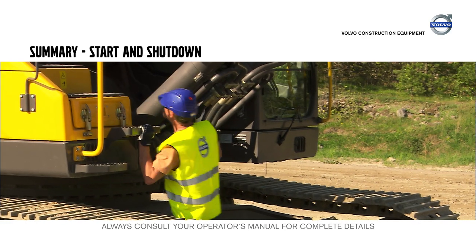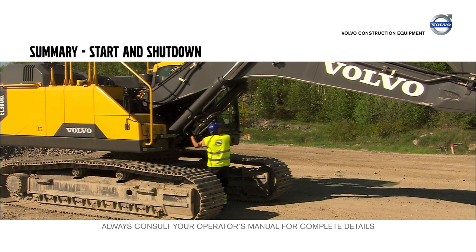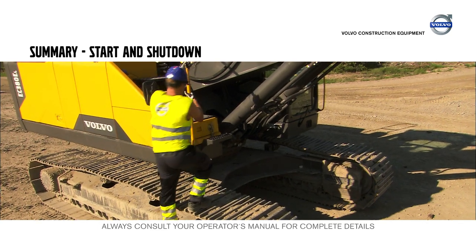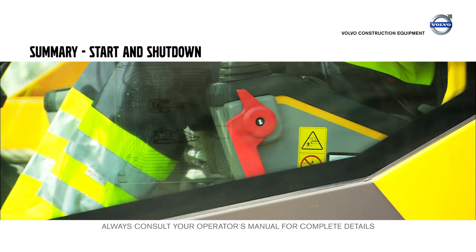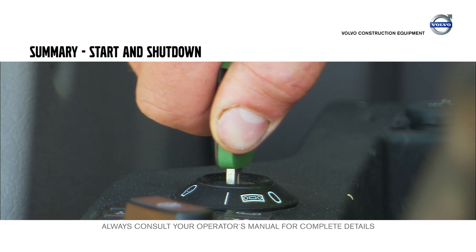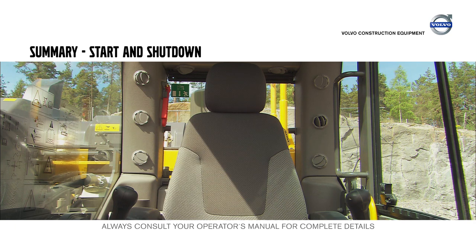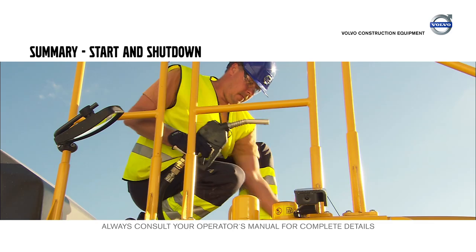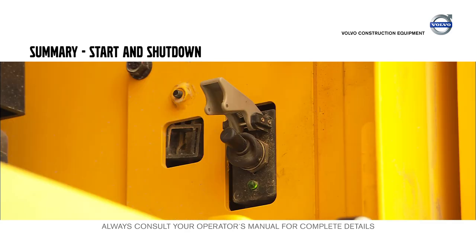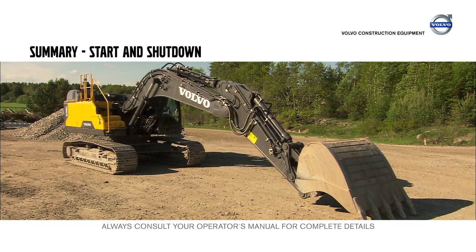Walk around the machine and visually check it. Inspect the boom and arm for cracks and the hydraulic lines for leaks. Always use three-point contact when accessing the superstructure. Have the red control lockout lever folded down when starting the machine and fold it up again to activate the hydraulic controls. The two emergency exits are the door to the left and the window behind the operator. Fill up the fuel tank at the end of the shift and disconnect the main battery switch. Park the excavator with the digging equipment fully extended to protect the piston rods.